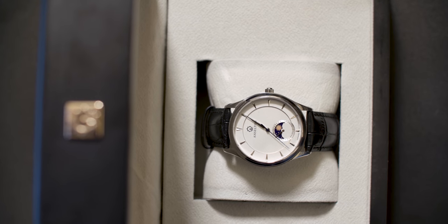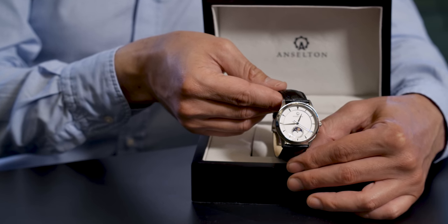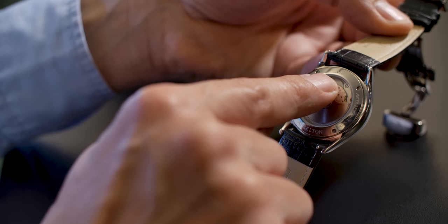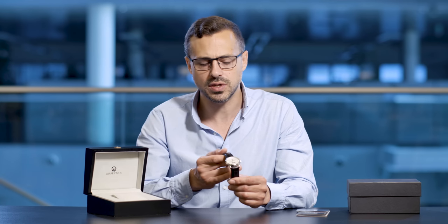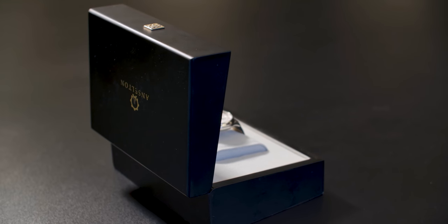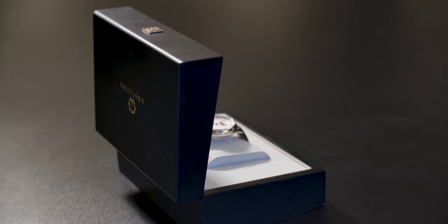Very elegant, simple, minimalistic design. Here you have the Sundate model from Anselton watches. Now this is actually a limited edition — Anselton put a specific number on the back here, so you can be sure there is only a limited number of these watches available, giving you some exclusivity with the design and style that you'll be purchasing.